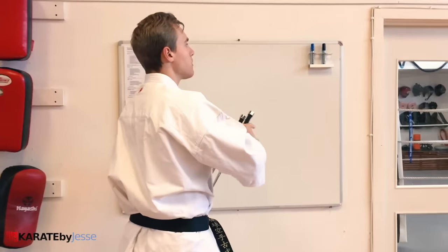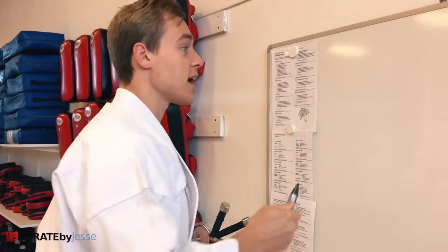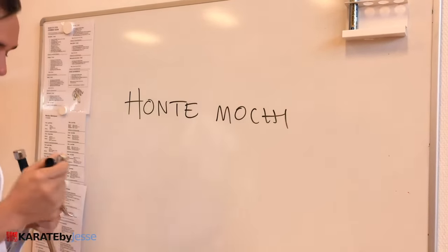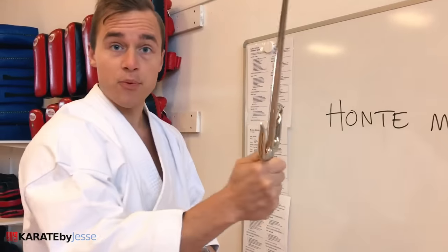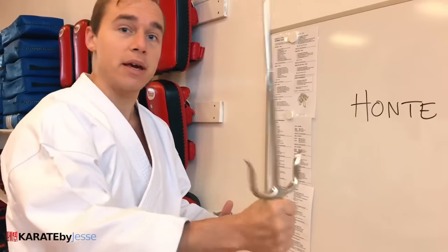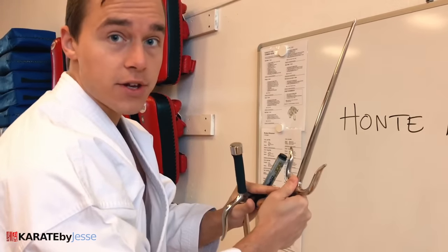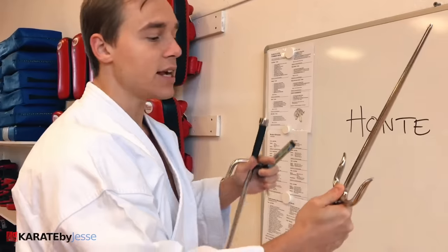Let's have a quick look at the three basic grips — the basic ways of holding the sai. First, we have honte mochi. Mochi means grip; honte means the natural grip, this grip right here. So if you gave this to some random guy on the street, this is probably how they would be holding it. An important point is to have your thumb right there for stability and support. And you need it there when you want to flip it to the next grip, which is the reverse grip — gyakute mochi.